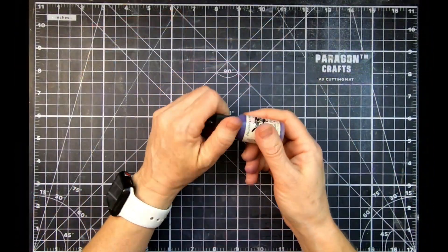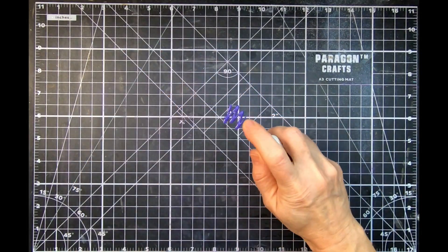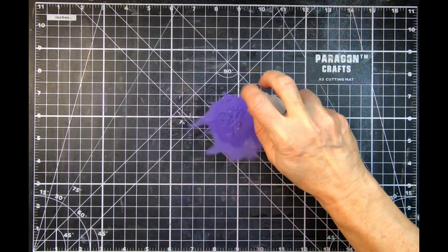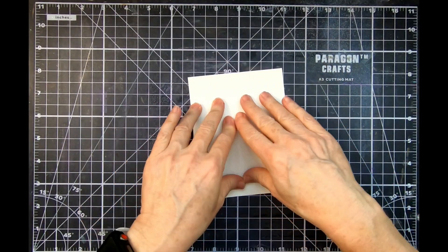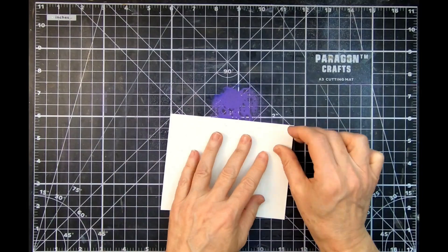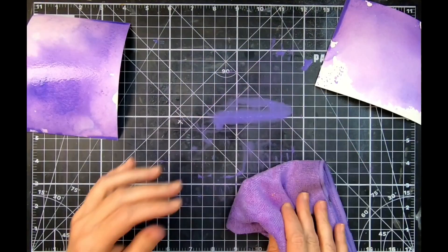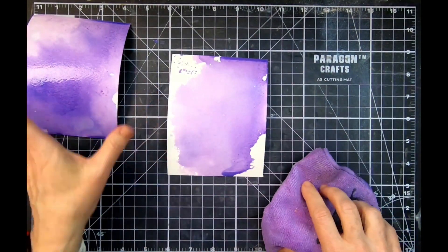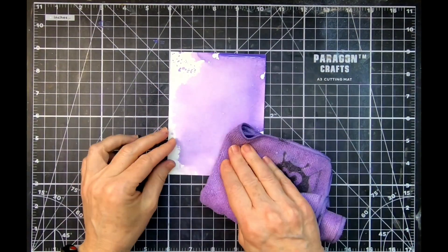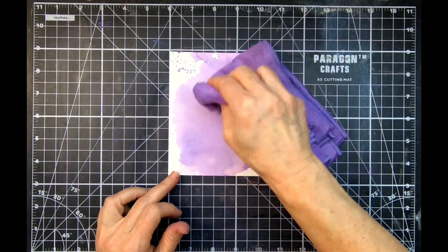We're going to start out making some backgrounds. I just took a little bit of the reinker My Jam Purple, put it on my mat, spritzed it with some water, and I'm going to drag some watercolor paper through it to create backgrounds. A little ink goes a long way — I could probably make four backgrounds. I just made two for the sake of our video, and we're just going to use one for the card. You can dab it off to get some different looks; here I'm using the Ink Off cloth.